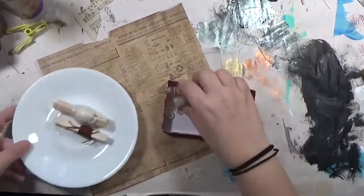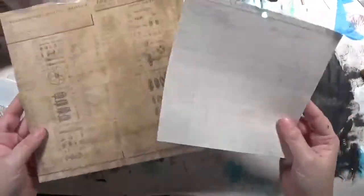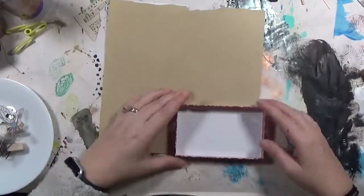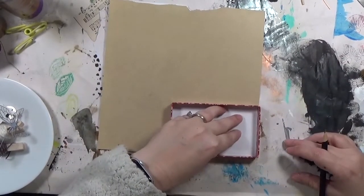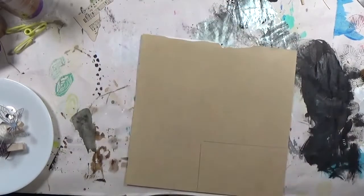Hey y'all, it's Hope here from Crafty Hope and I am working on another one of my little assemblages for my 100 Day Project, which is hashtag assemblage100. I decided to grab a variety of different things, including the top of a jewelry gift box I got for Christmas. It's a pretty sturdy little box top, so I thought I'd try to make it into something awesome.